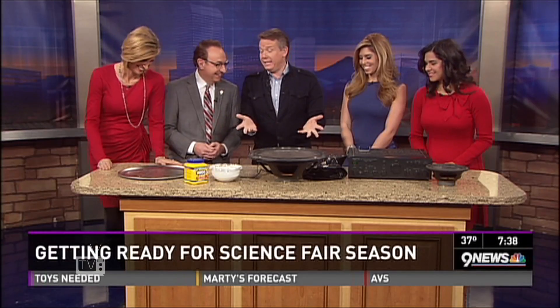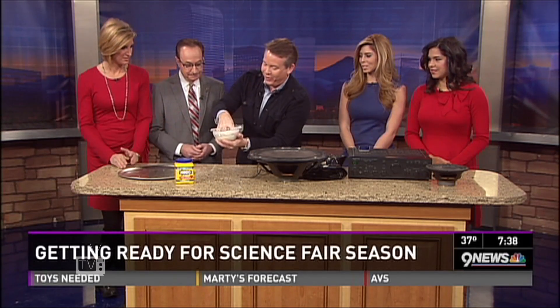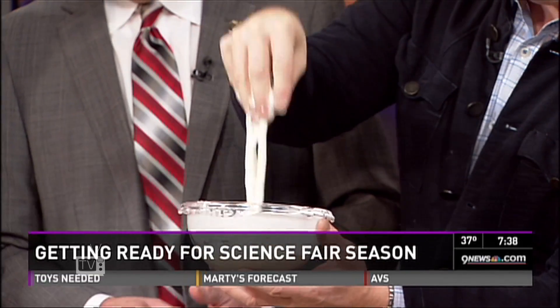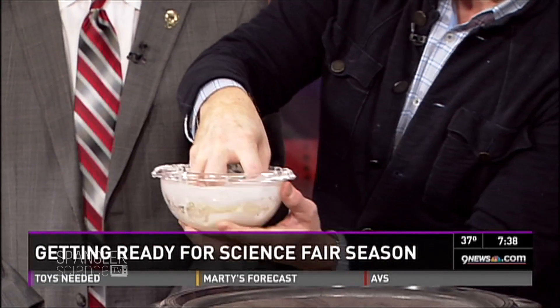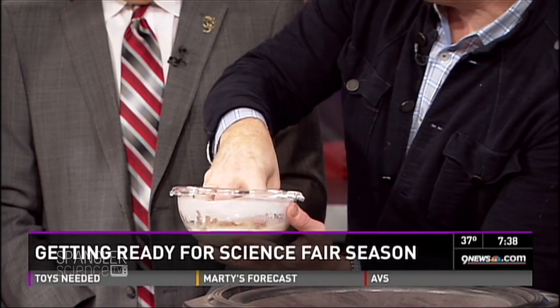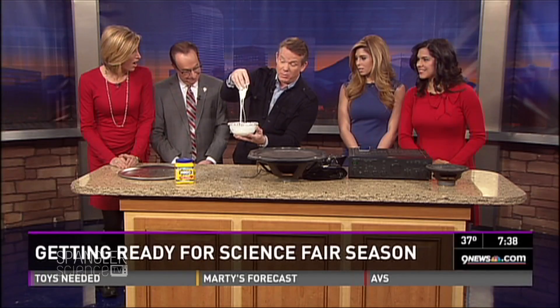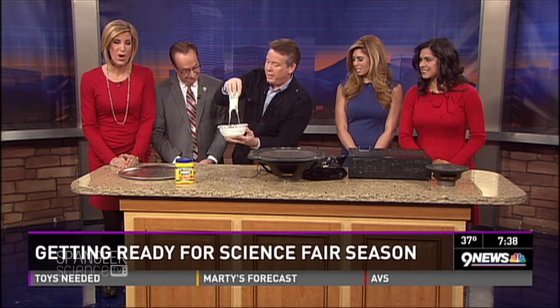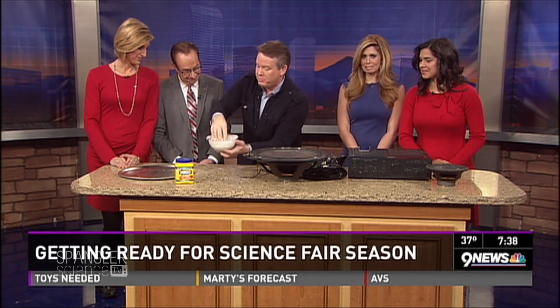Now mix cornstarch in water — when you do that you get a non-Newtonian fluid. Years ago we had Ellen DeGeneres walk across a whole swimming pool of this stuff. You can walk on water, which is nice — that took 2,500 boxes of cornstarch. This is just a single box, so if you're going to try this at home, just a single box. Follow the directions on our website at stevespanglerscience.com for how to get the right consistency.